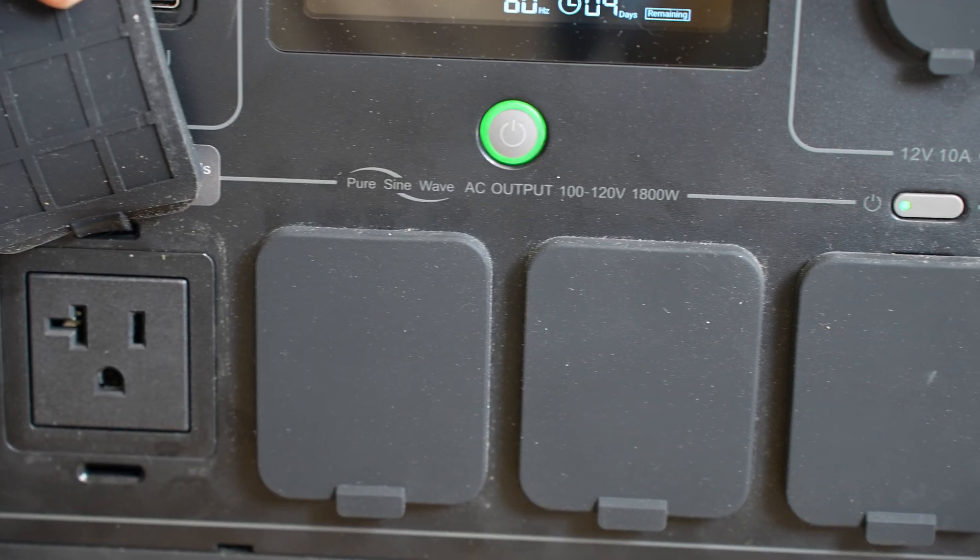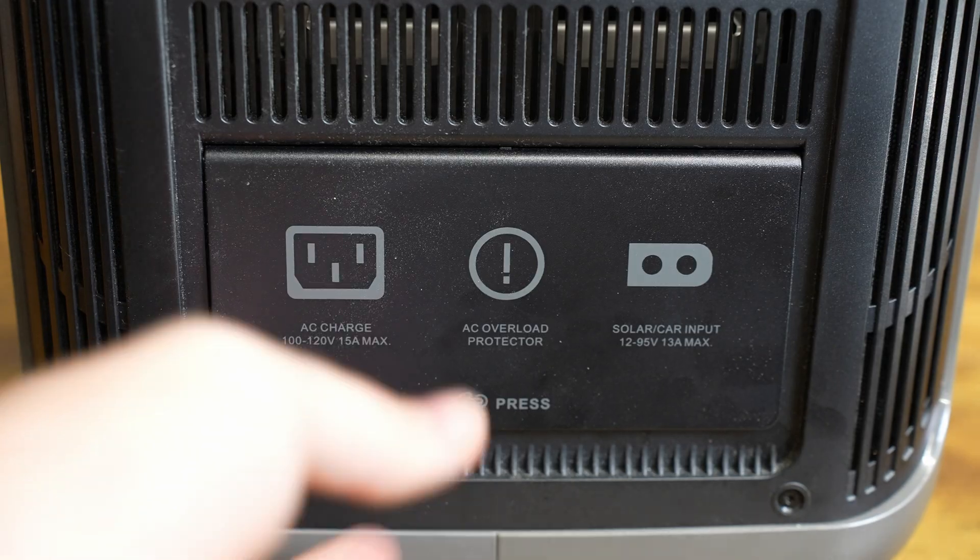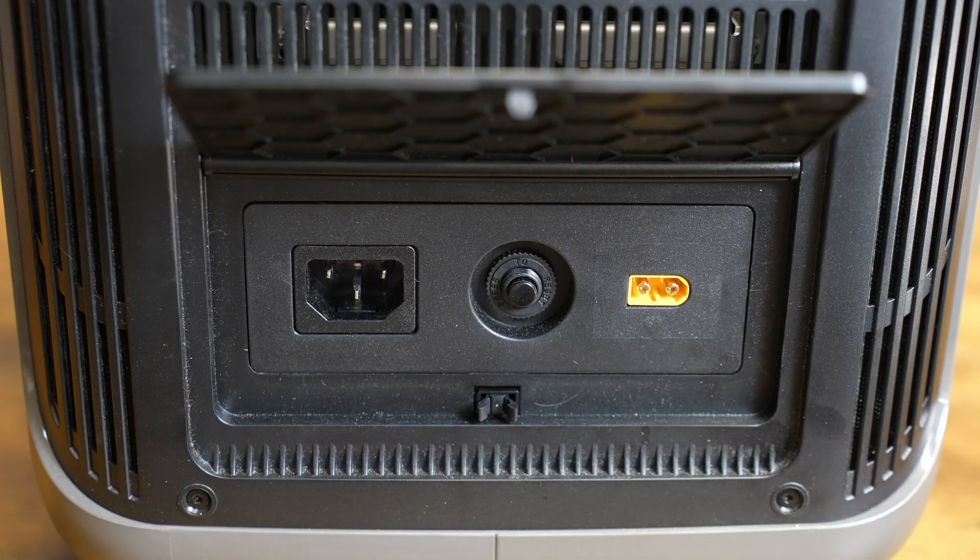That's a lot, so we're actually going to be doing some math to see how long we could run the printer just on this alone. What's cool about this one is it does have an 1800 watt pure sine wave inverter with a peak power of 3000 watts.